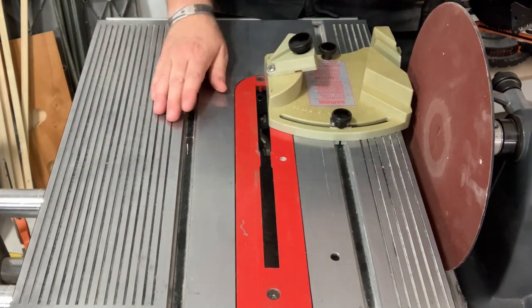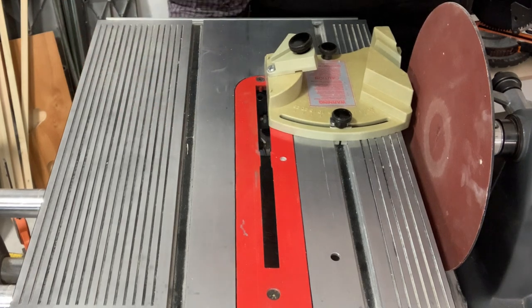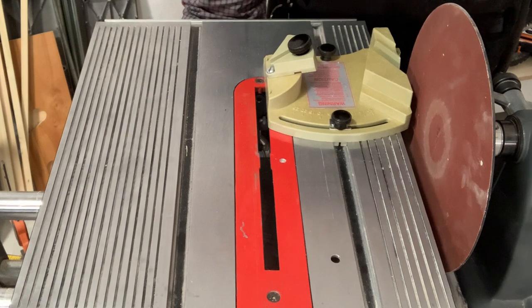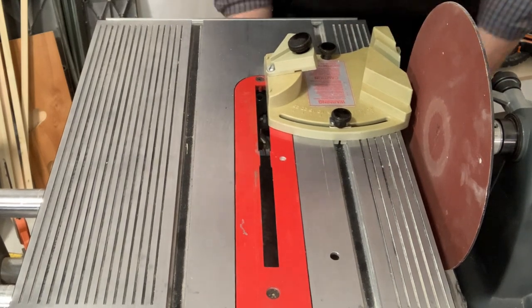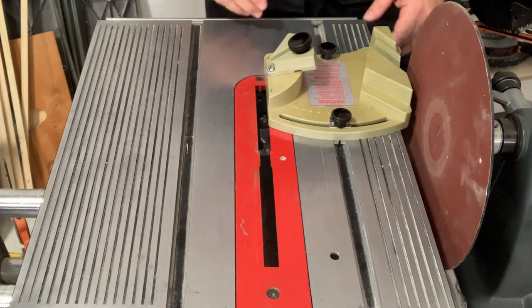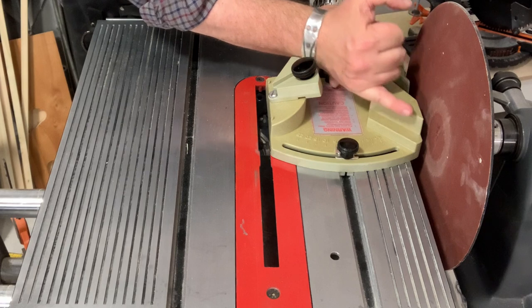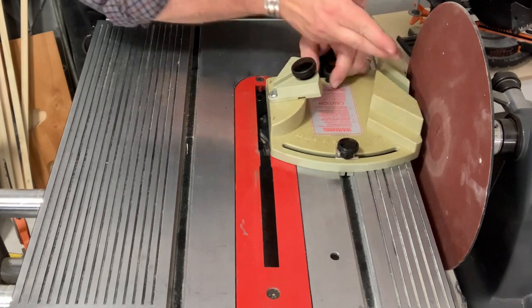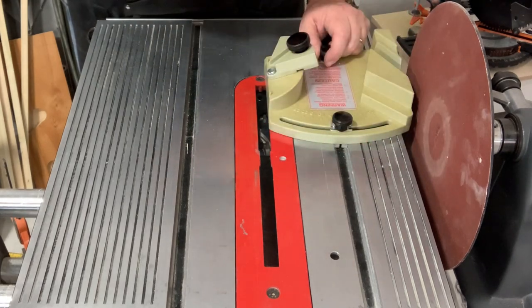Before we do anything, we do our five-point safety check to make sure nothing moves on us. I'm going to check my carriage — it's loose. I'm going to make sure my table height is right. Right is where my tools are going to be hitting the disc at about the nine o'clock point. This is where the disc is heading downhill.